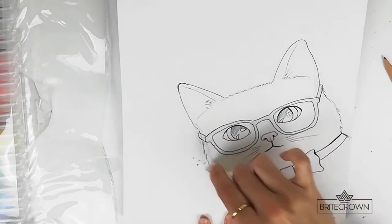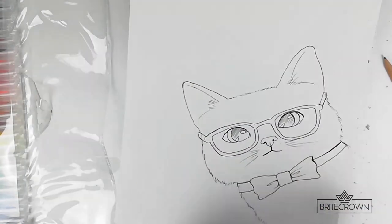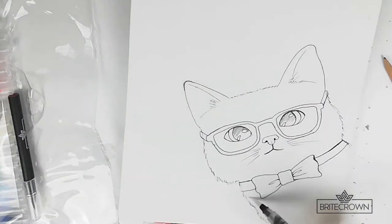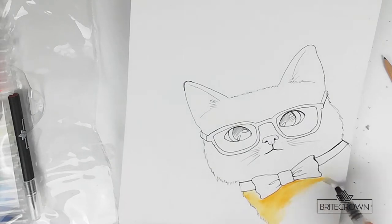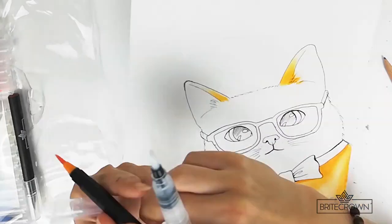After I finished outlining the sketch, I went on to erase it with my eraser and now I'm ready to paint. I'm starting off by painting the bottom section — first I set down some water using the water brush and then go through with my orangish yellow color and just fill it in.